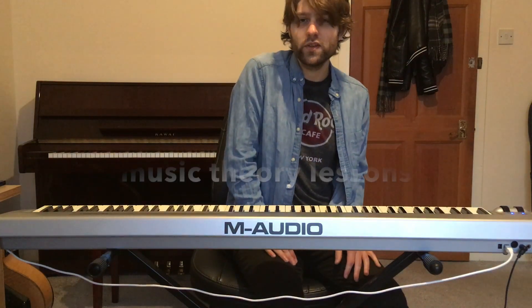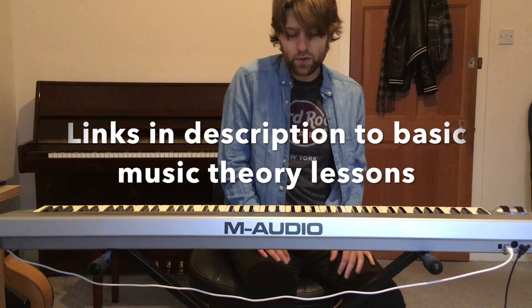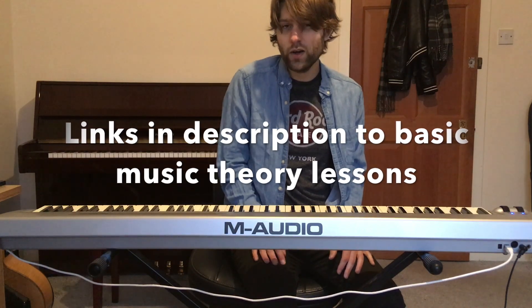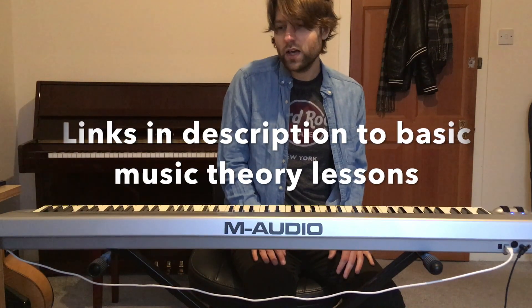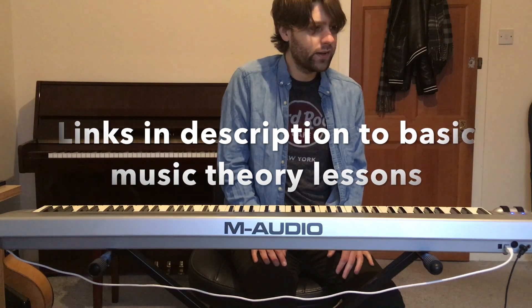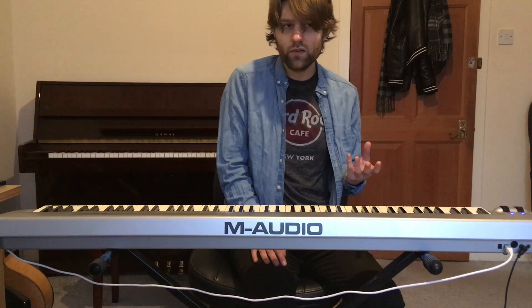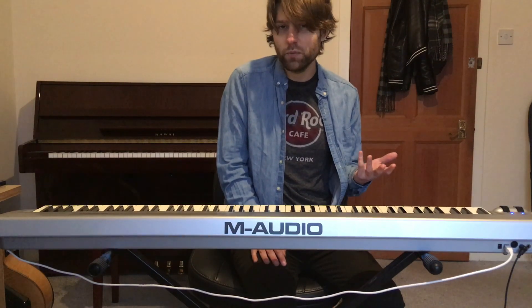Hi, my name is Chris, and I'm a composer and artist. In this series, I want to go over how to write like certain composers and bands, and I'm going to analyse some of this music from a music theory perspective.